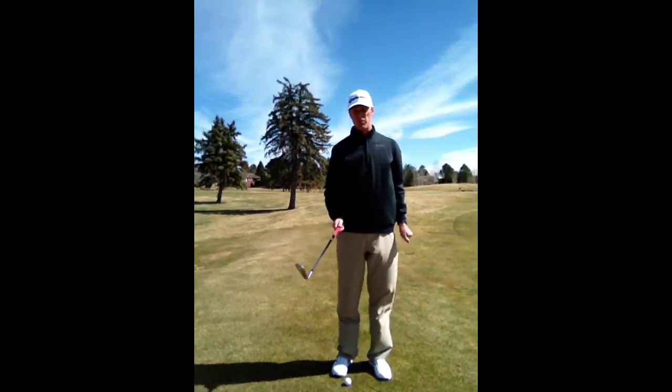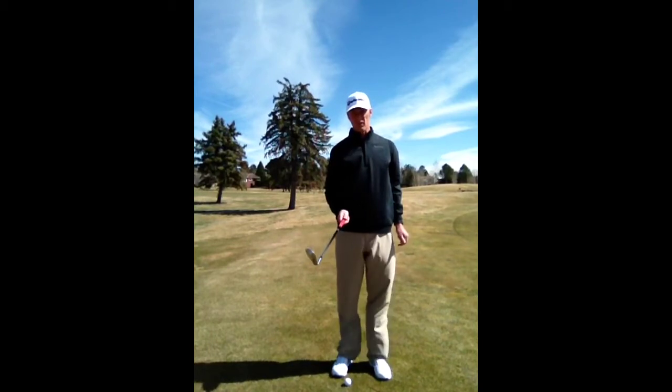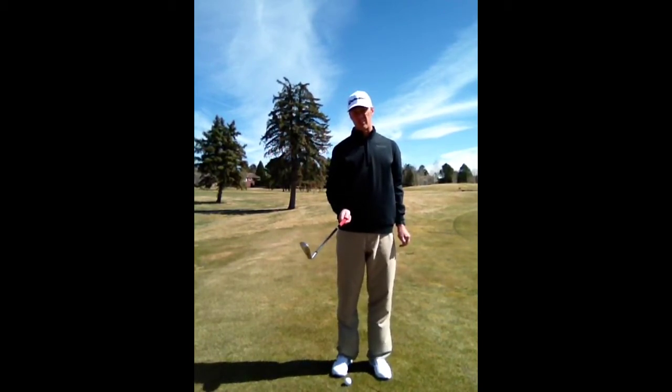Hi everybody, Cameron Morton, PGA Assistant Professional at the Ranch Country Club. I'm going to show you the proper technique for hitting a pitch shot using two L's.